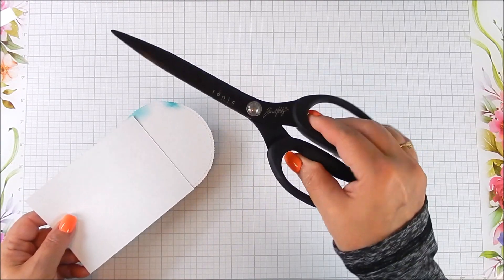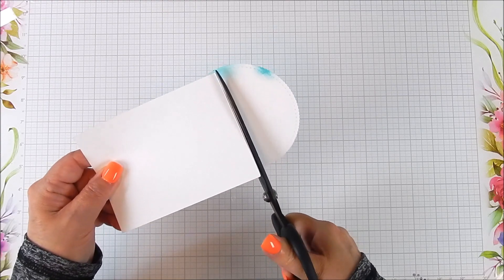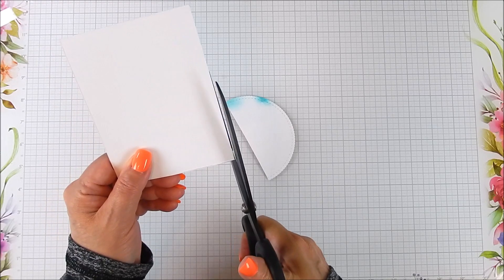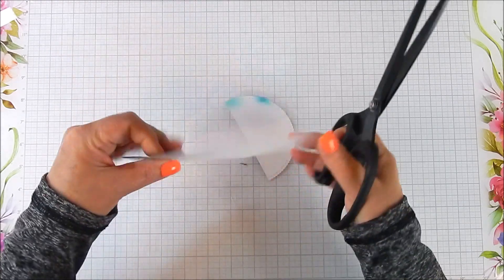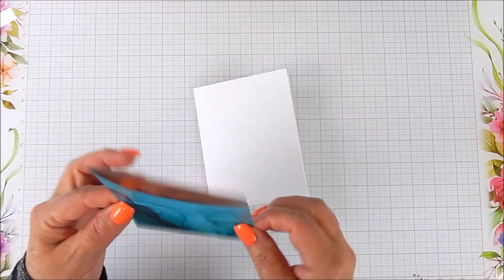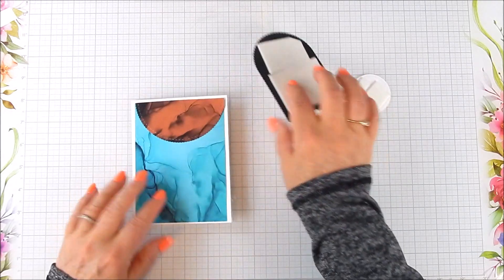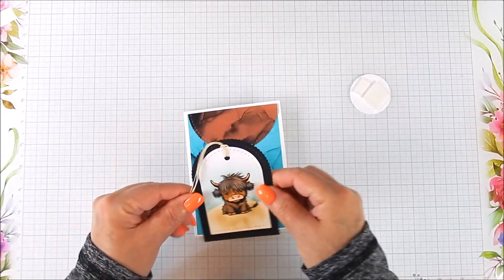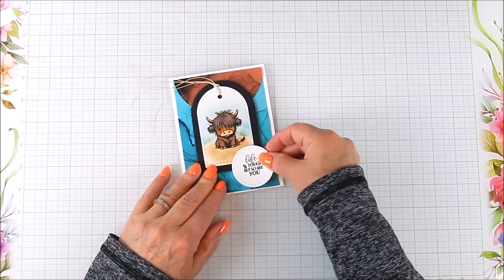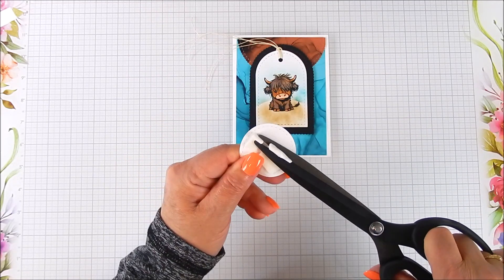I have these great scissors by Tim Holtz — these are non-stick scissors and they are just wonderful. They cut like butter. The best part is that they cut a very straight line very easily and they're non-stick, so I'm going to cut some foam tape off the sentiment label and it does not stick to the scissors — it comes right off.